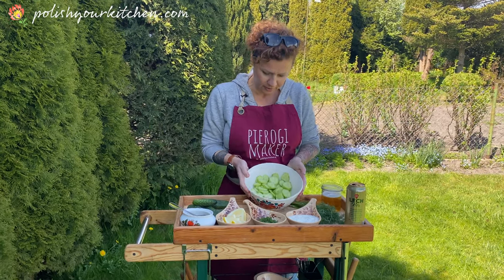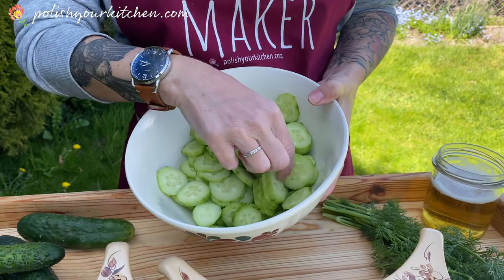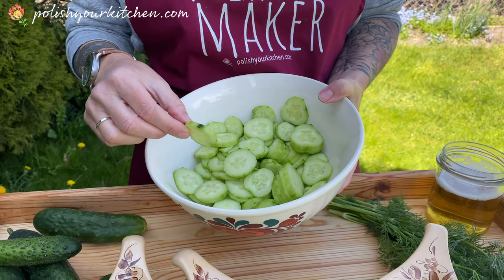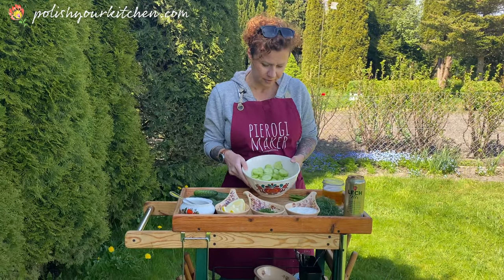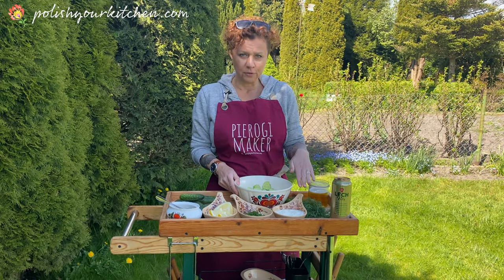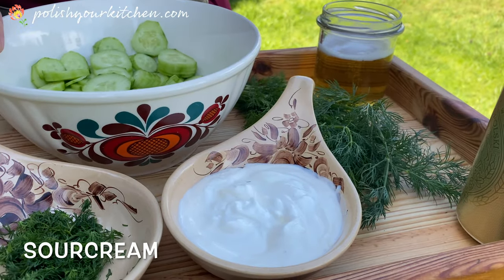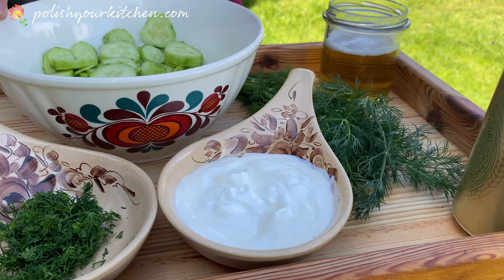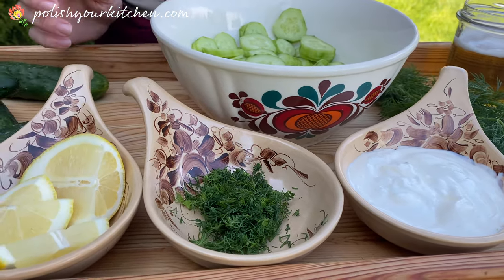My cucumbers are ready — they are hand sliced so they're not super thin. You can slice them on a mandolin and they'll be a lot thinner, but I just felt like doing it by hand today. You can see the exact recipe on my page, poachyourkitchen.com — I have exactly written how much for this amount of cucumbers.